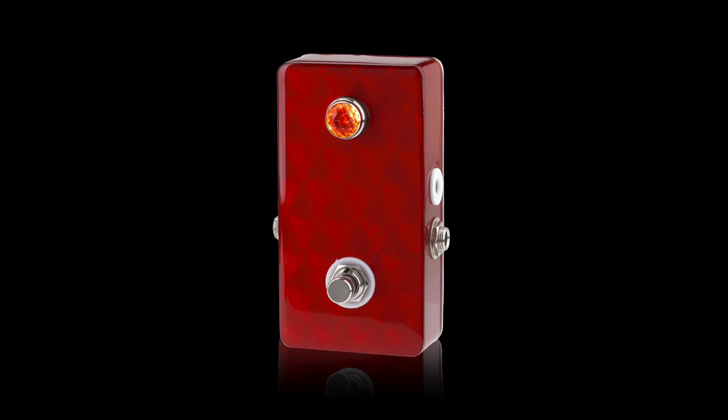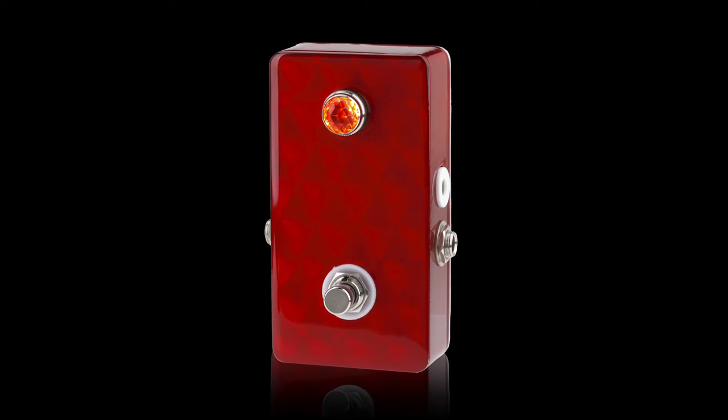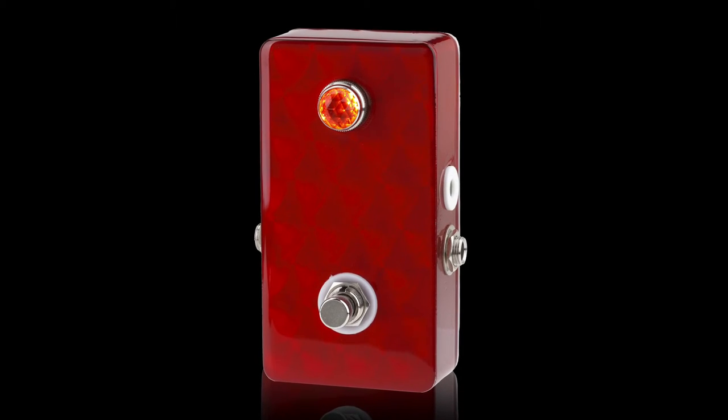Meet the Betterizer, from On The Road FX. The Betterizer is a line buffer pedal, which restores the high frequencies lost by long cable runs or a pedal board full of true bypass pedals.